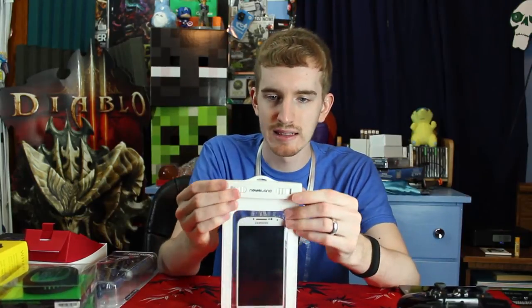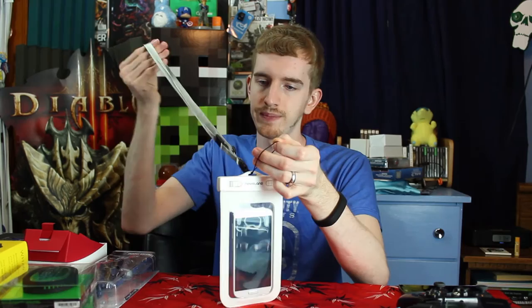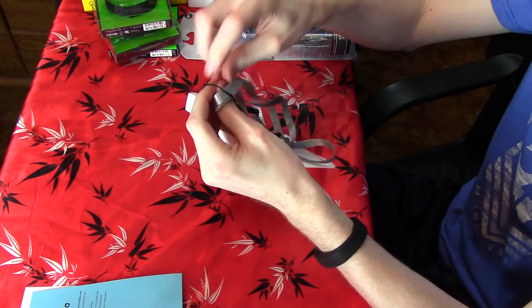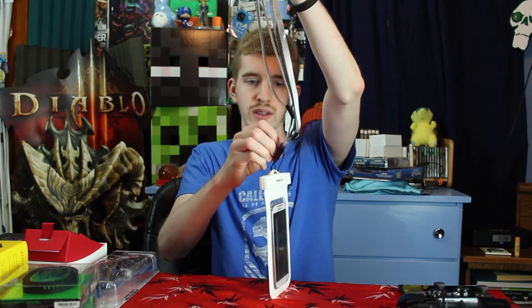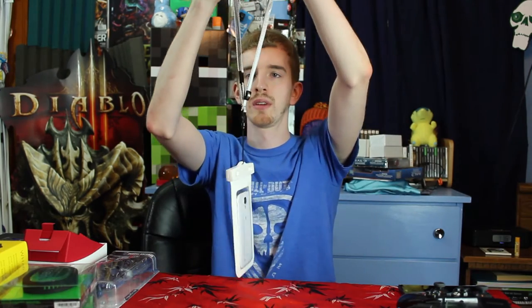My big thing is that the locking system is kind of funky. Then you just loop the strap through here. I like that the strap is double-strapped so it's a lot more secure. It feels like the kind of strap you'd use with water-related toys and water guns — so it should be plenty durable. And now my phone is waterproof.